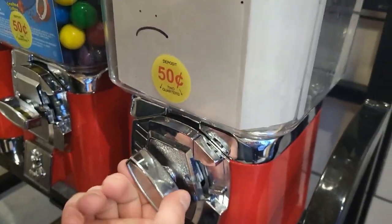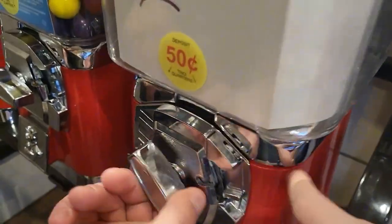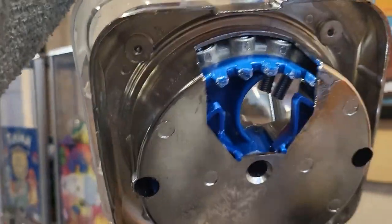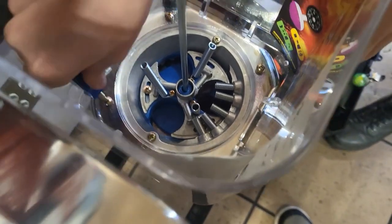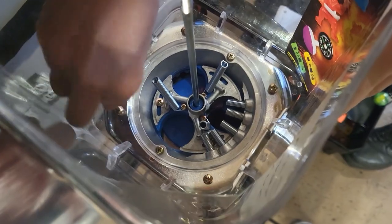This head right here is having an issue where it kind of lifts this up. I thought it was the mech, but if you look at the inner side of this, you can see how it's kind of eating away the plastic, and it's because there's a little half of a capsule stuck down there. So Michael, if you want to hold this, we can undo these so that we can lift this up and pull that out.